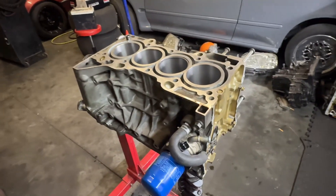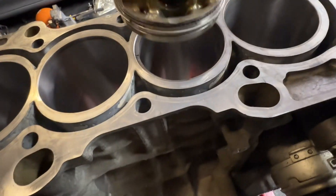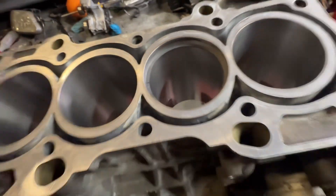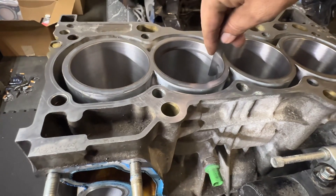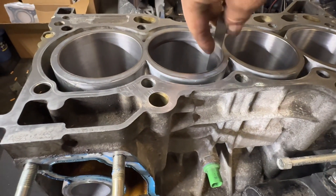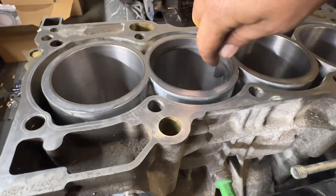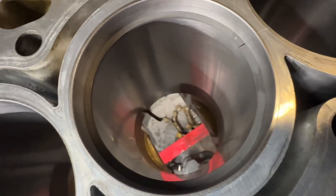Starting fresh on cylinder two. Ring is in there, pushed down, spun level with the piston. We want this one close to 21 thou. I check 18 — fits. 19 — fits. 20 fits but I have to kind of work it in. So it's nice and even and we're going to take just a hair off of it.